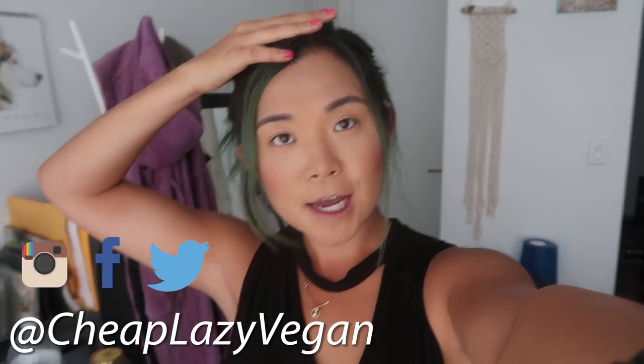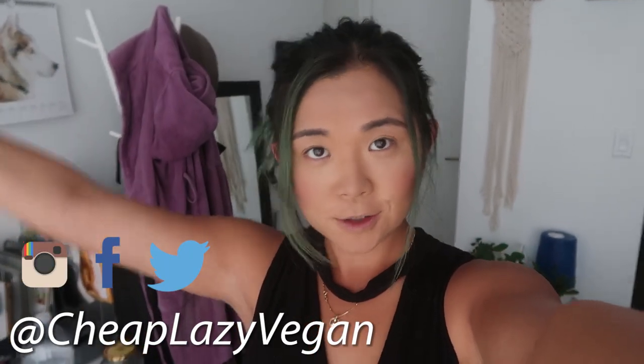Hey guys, it's Rose and welcome back to Cheap Lazy Vegan. I'm about to head to H Mart, which is a Korean-American store. They just recently opened one here in my city, so I'm about to go check it out. I'm gonna pick up some vegan goodies, some accidentally vegan items, and then show you guys what I got. Very exciting, let's go shopping!